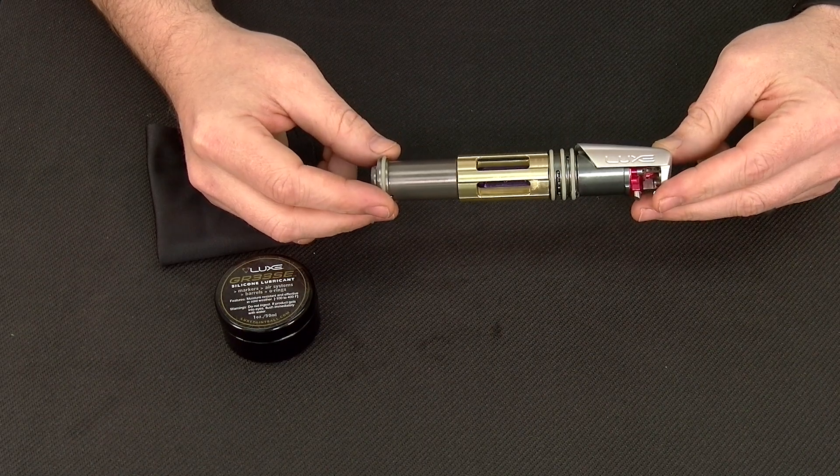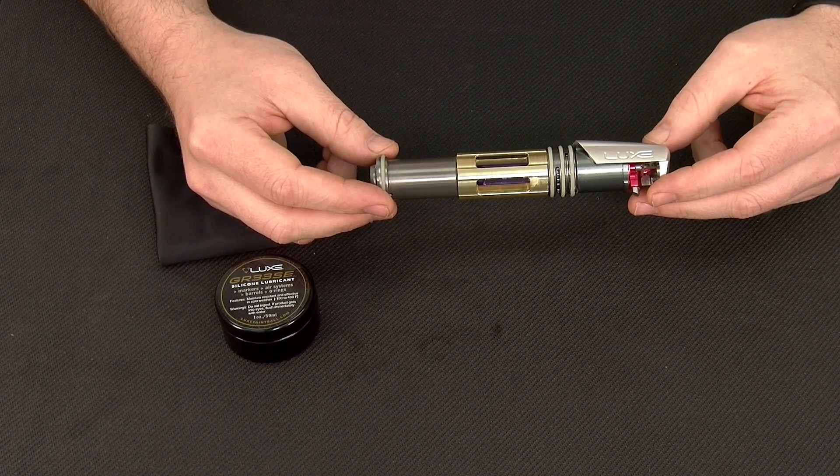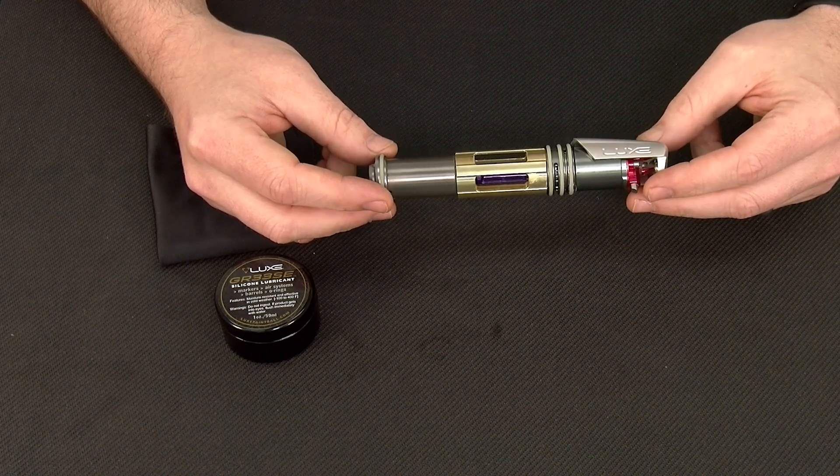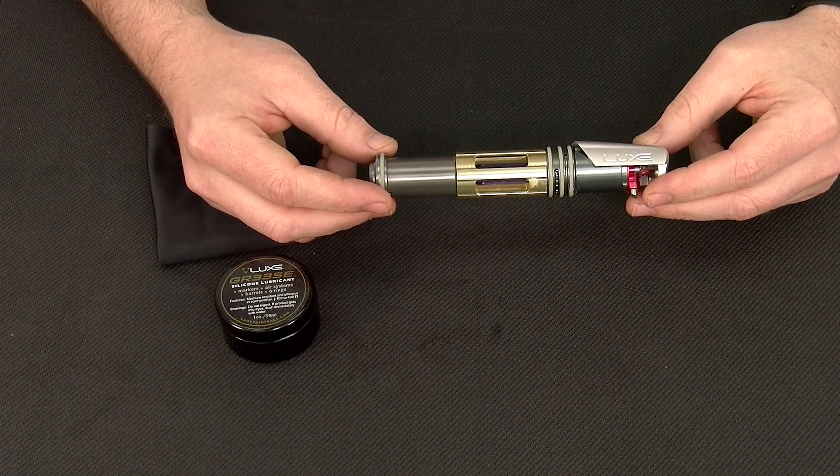Regular maintenance on your Lux X-Core should be performed each day before play, or after a day where you've played in extreme conditions that may have involved dirt or sand, in order to preserve the life of your bolt system o-rings.